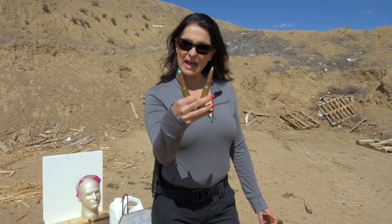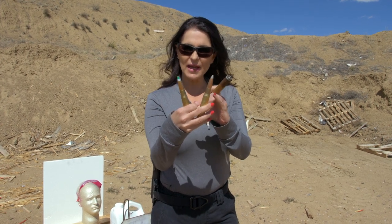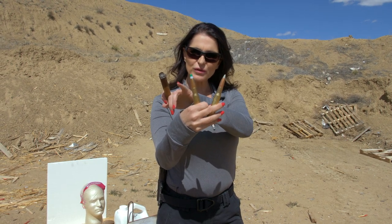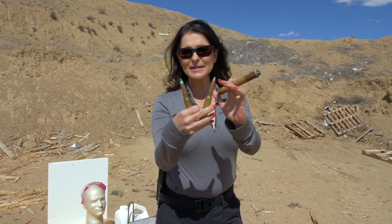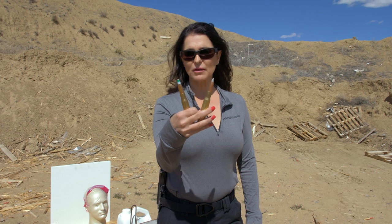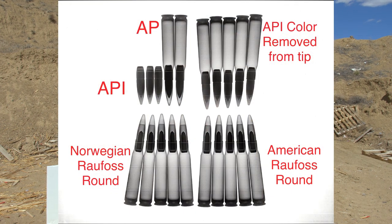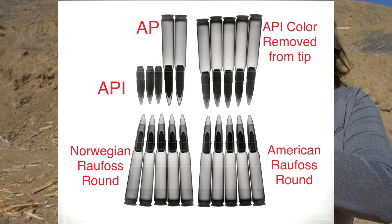I have two 50 caliber rounds here — one is a Raufoss round and the other is just an API round. The Raufoss round has a green tip over silver paint, and the API round is just a silver tip. So if somebody painted the tip of this round with green paint, how can you really tell if it's truly a Raufoss Mk 211 round? We actually had a friend X-ray these for us, and inside the X-ray you could actually see the tungsten penetrator.